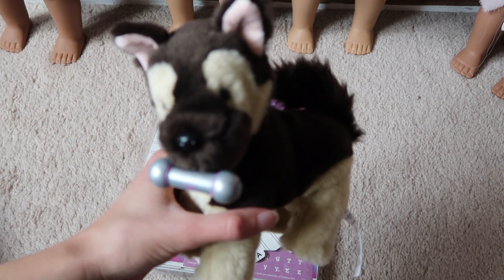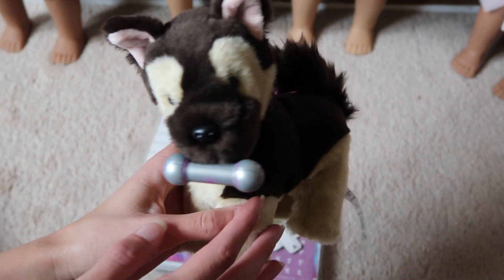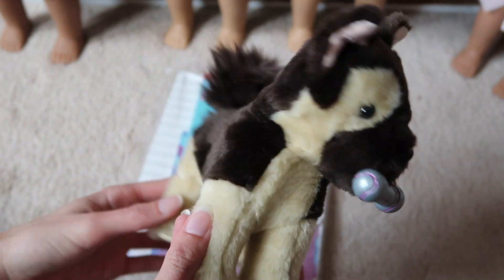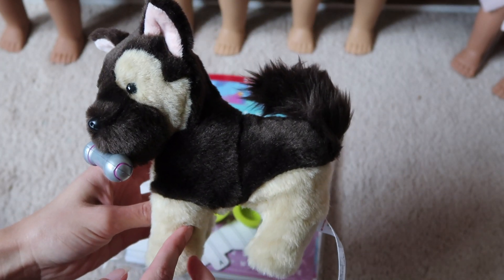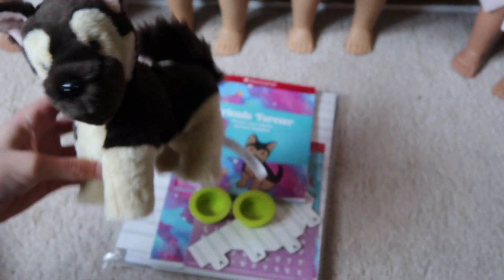So here's the German Shepherd. He is the cutest thing ever. I named him after Roman Atwood's dog, Zeus. It's the sweetest looking thing ever.